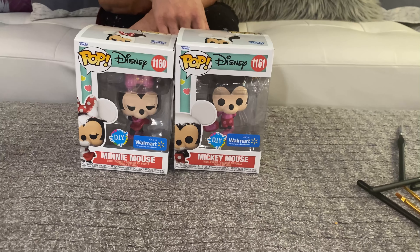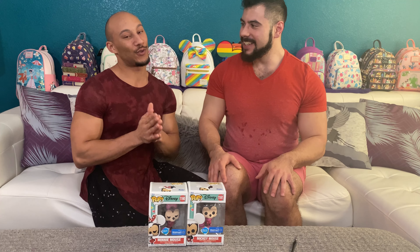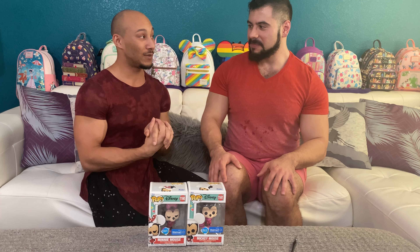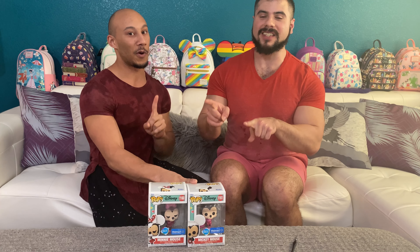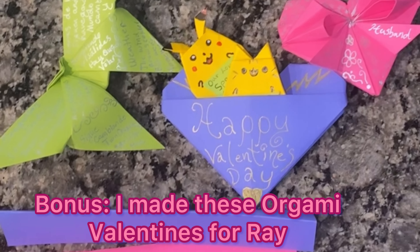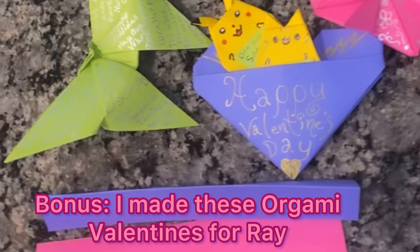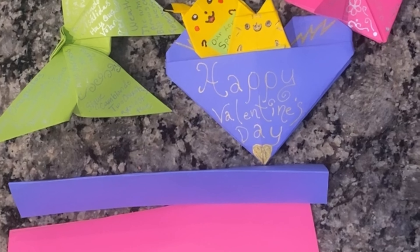Thank you everyone for watching, and happy Valentine's Day! Please be sure to like, comment, and subscribe and we'll see you guys next time. We're also going to do the other two that we got in the 50th anniversary colors, so that's going to be awesome — come back for that. We'll try to get it out before the end of the month. And this year instead of a greeting card, I decided to make Raymond some cute little origami shapes with little messages on them. Happy Valentine's Day everyone!